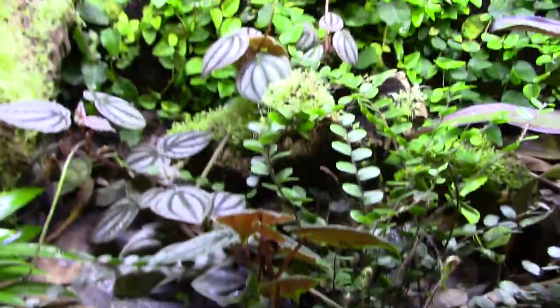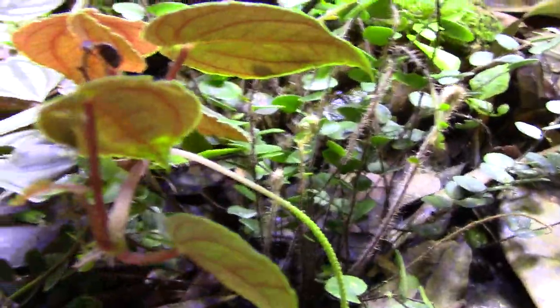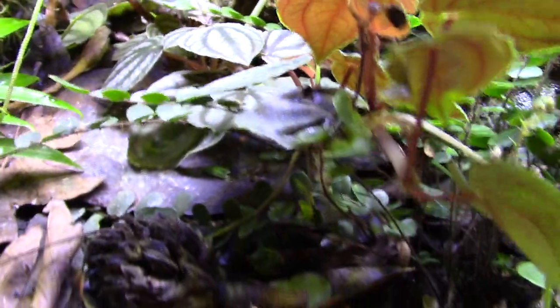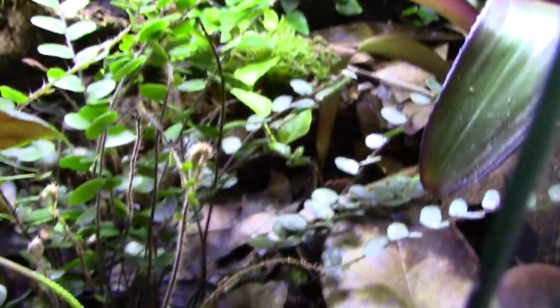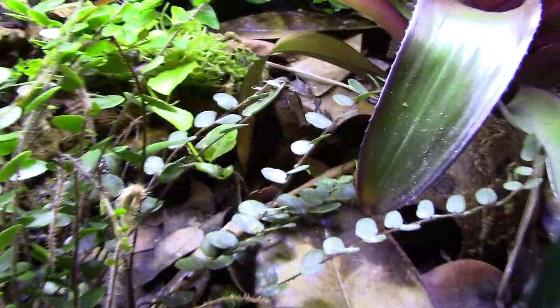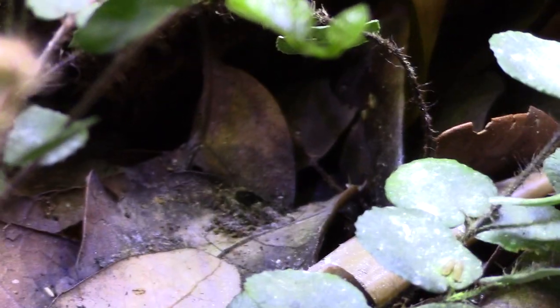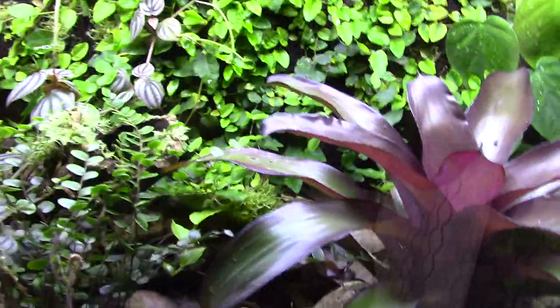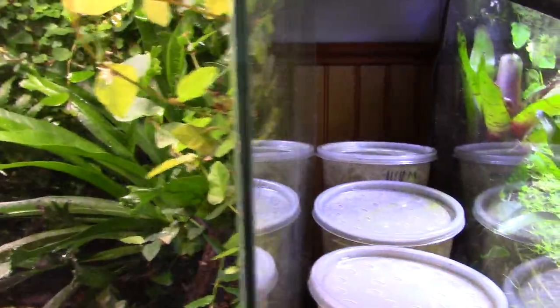I put it all together and let it sit for just over a month before I got my frogs. There are isopods in here - giant gray and dwarf purple isopods. I had a little banana station for them when they were younger and fruit fly maggots were in there, which the isopods ate - really cool. But now it's no longer a feeding station. I need to feed them after this video.